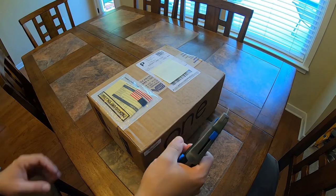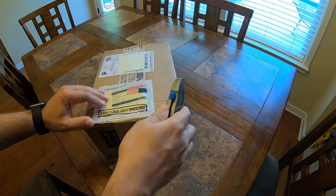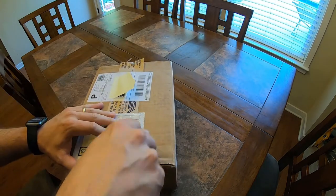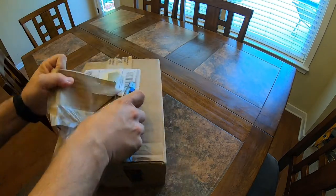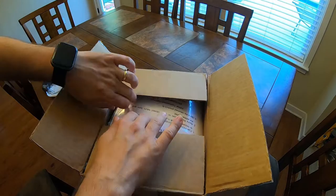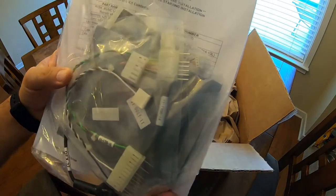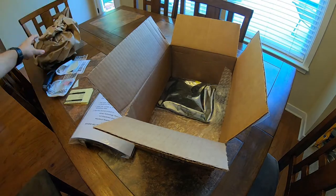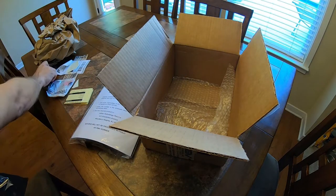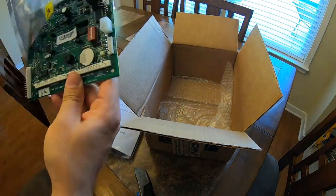Let's unbox this IN-ONE board from DNS Vending. You can get these boards from multiple locations — I know Vendors Exchange also sells a different type of upgrade board. This is actually the first time I've done one of these, so we're opening the box to see what comes in the kit. It looks like there's instructions, some hardware, wiring harnesses, connectors, and then the actual controller board, plus a new display unit as well.